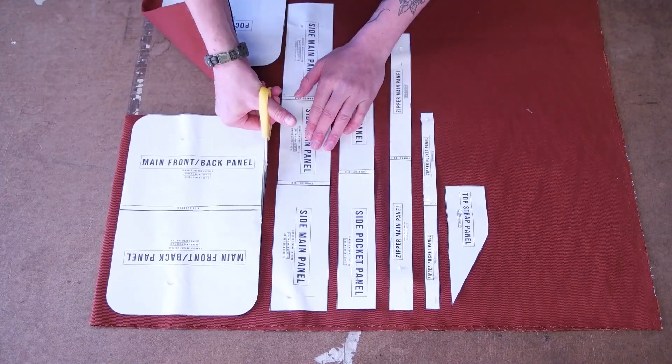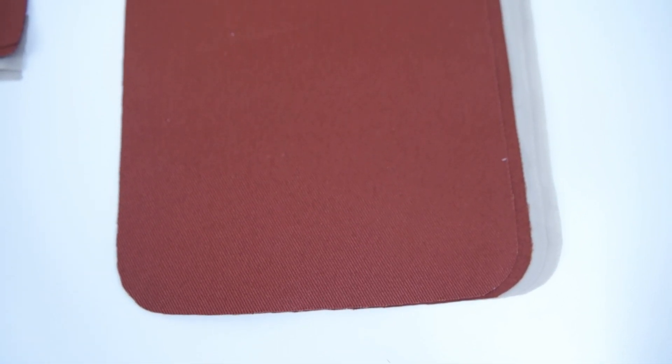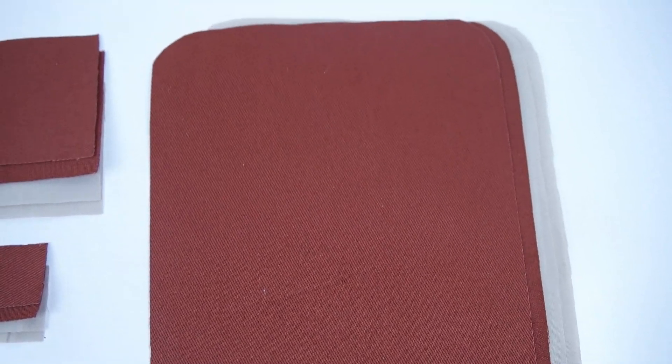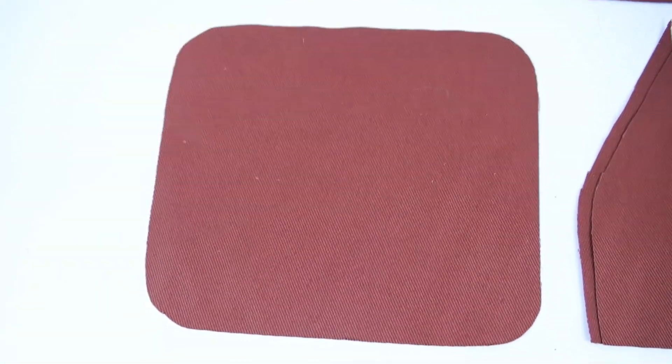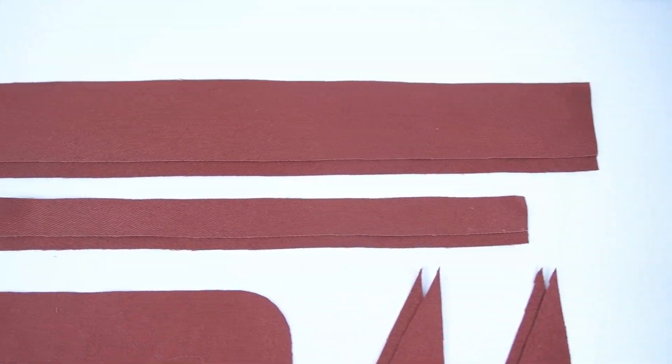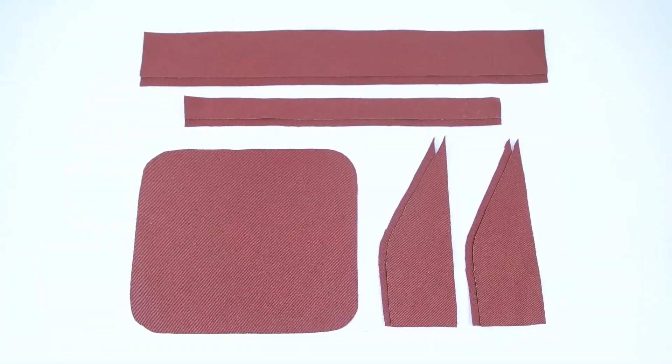Getting started, go ahead and trace and cut out your pattern. You're going to want to end up with two main panels, one side panel, and two zipper panels. Make sure you cut lining for those, and then one pocket panel, four strap panels, one side pocket panel, and two zipper pocket panels.